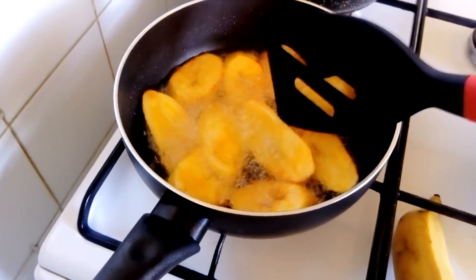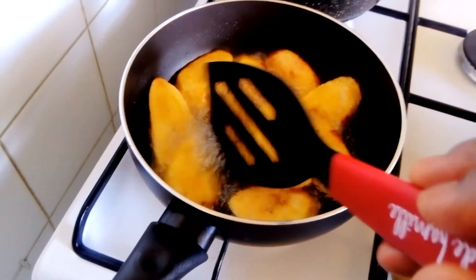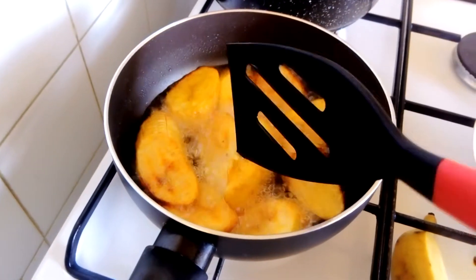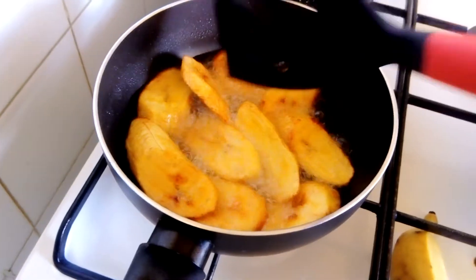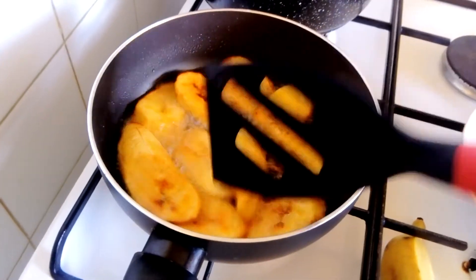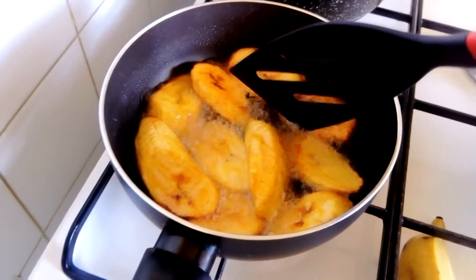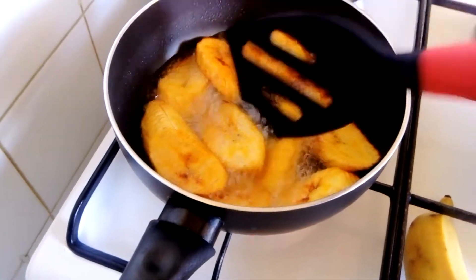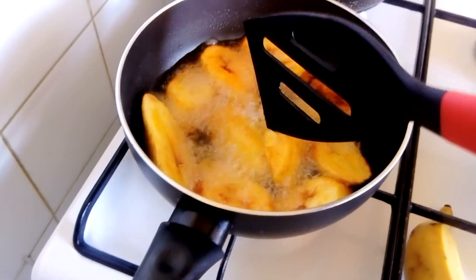You don't let it get too brown, because when you remove it from the oil it's going to continue cooking. So you just have to leave it to fry a little bit. As you can see, very soon I'm going to take it out from the fire.